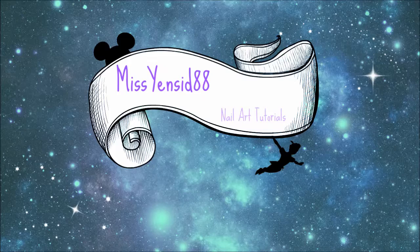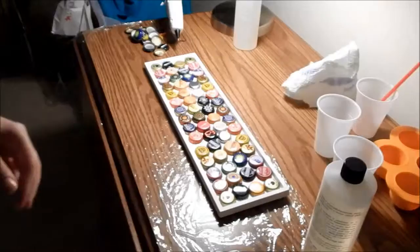Hi guys, Ms. Yanset88 here, and today I have a very special tutorial on how to do a resin piece.